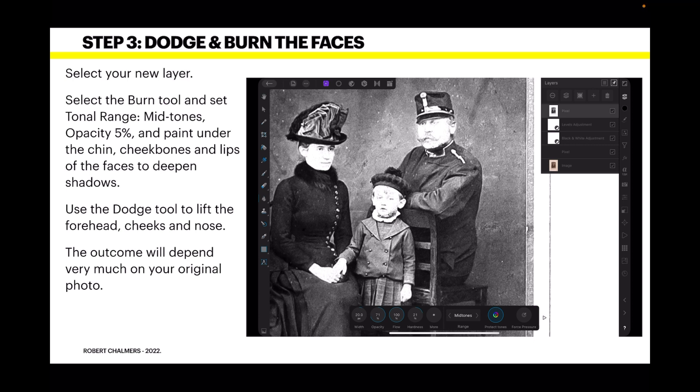Select the Burn tool and set the tonal range to Midtones, opacity at five percent, and paint under the chin, cheekbones, and lips of the faces to deepen the shadows. It only works well on areas that are already slightly dark, so you'll work this out as you go — this is not a five-minute job when restoring old photos. Use the Dodge tool to lift the forehead, cheeks, and nose. The outcome will depend very much on your original image.